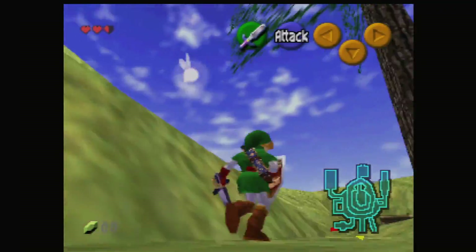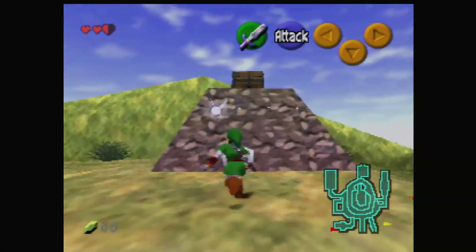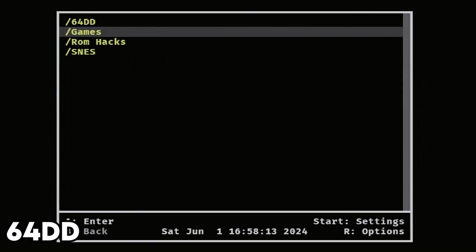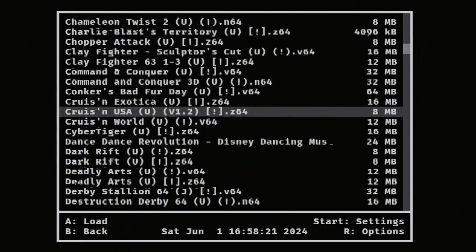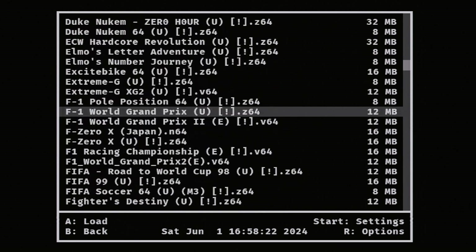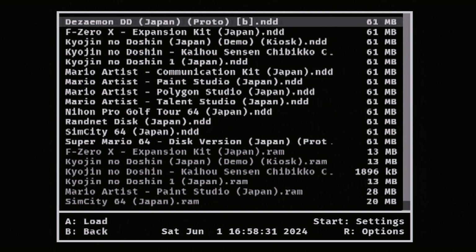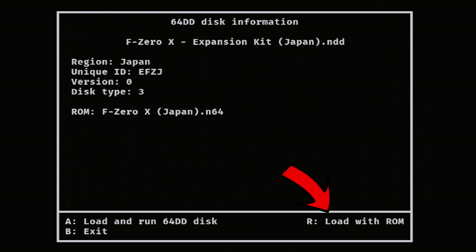Now it's time to get stuck into the 64DD. You'll need to check on the website linked below because I think you need the Japanese versions of the games — for me I had to use the Japanese ones. What you're going to do is click on the game, select it, but don't press A to load. Press B to exit, then go back to wherever your 64DD files are stored, click into it and press R. It'll say 'load with ROM' and then it should boot up.